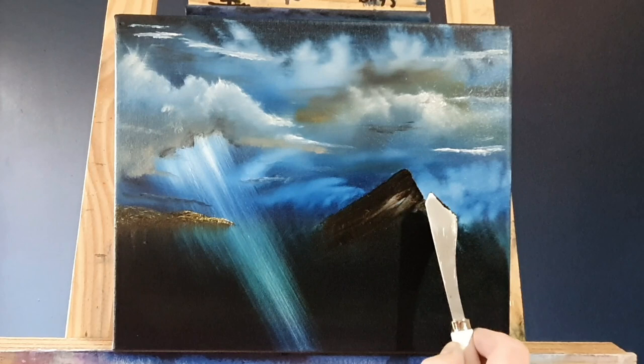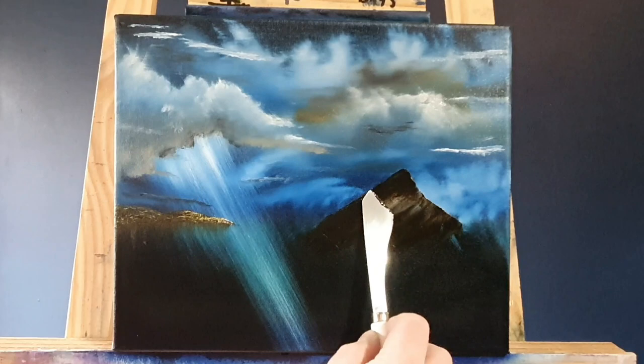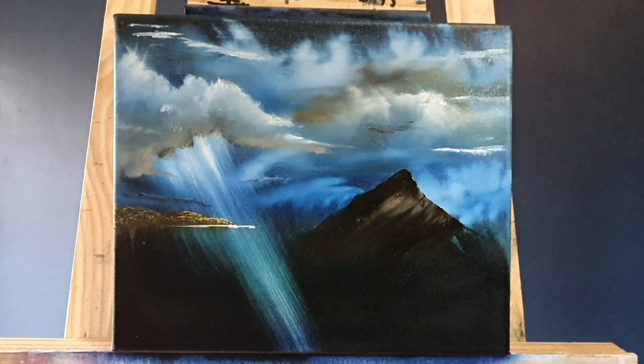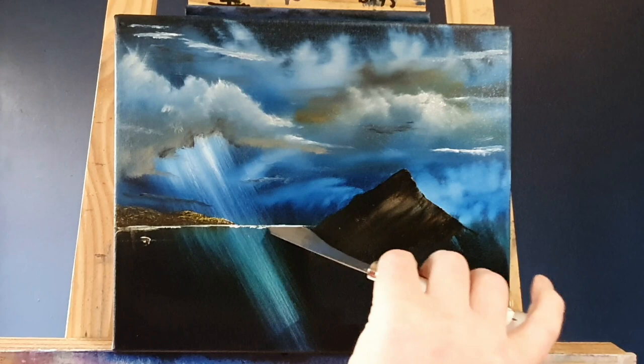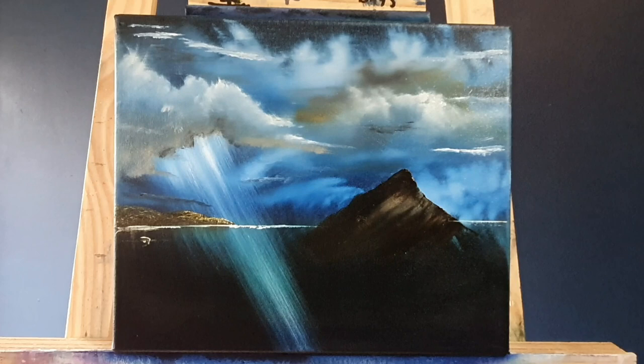We're just blocking in the Mewstone now — putting in some dark paint, the browns, with a little bit of white paint mixed in. Now we'll put a water line. You see how that really separates the land from the sea — it's like magic happens. It always excites me when I see that. Then we'll continue the water line all the way along to the Mewstone and then across to the other side — nice, straight, and flat. Got to be a perfectly straight horizon, especially on the sea.